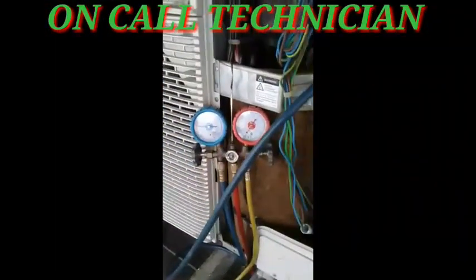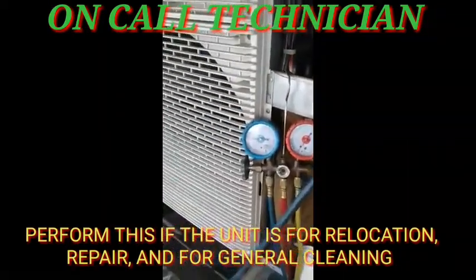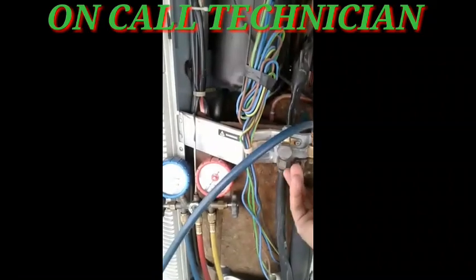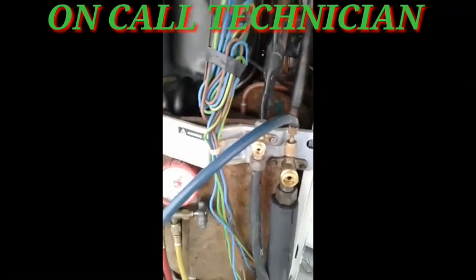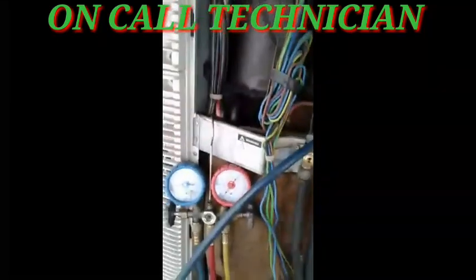Okay guys, we are going to perform a pumpdown because we still need to — we have a history of gas leaking. Last time we visited, we just topped up 140A refrigerant and now it's time for the operation. We are going to save the refrigerant into this condenser, okay — not into the compressor, into the hole.